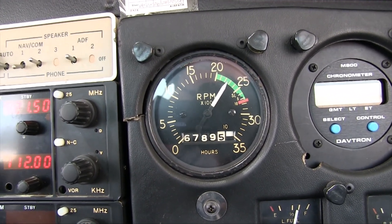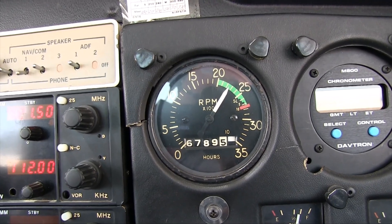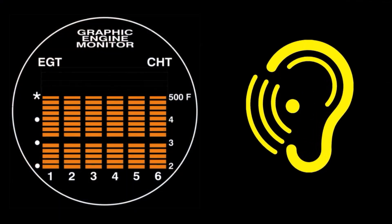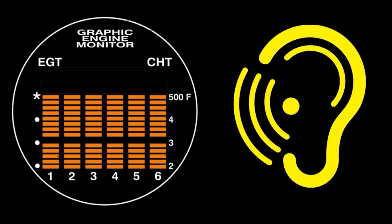Then I'll leave the power alone and let the cylinders heat up for at least 20 seconds. In an airplane with a constant speed propeller, you can either use your graphic engine monitor to lean for best power, or you can just listen for maximum engine sound to find this value.